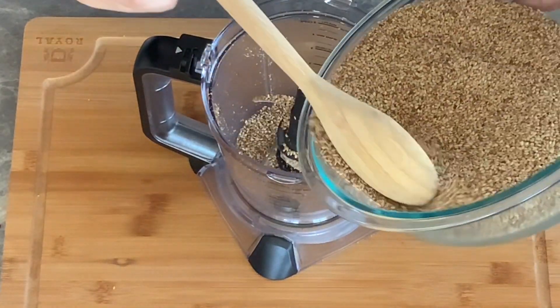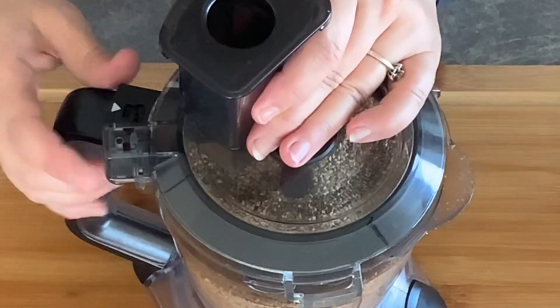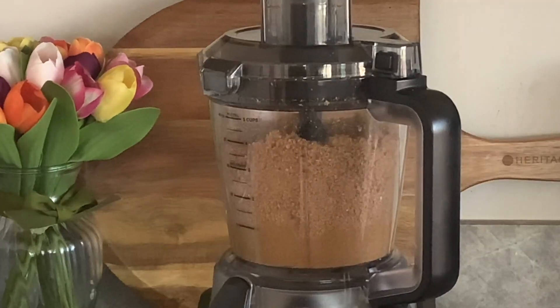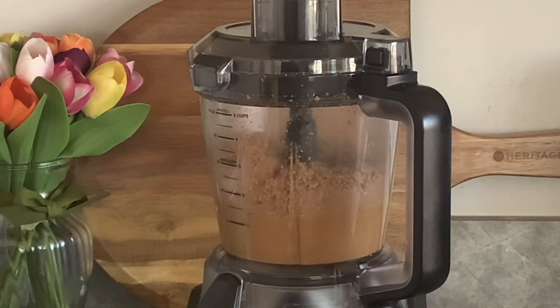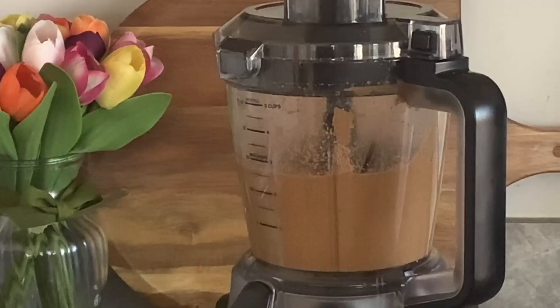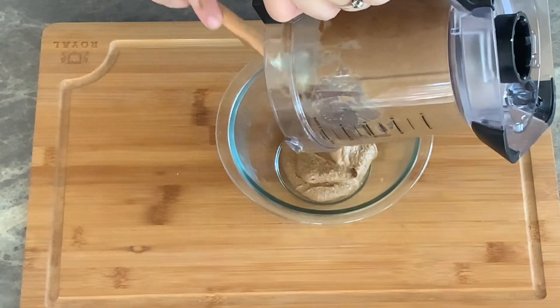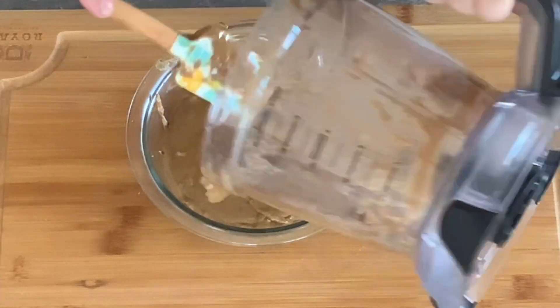Now place the remaining roasted sesame seeds in the food processor. Pulse them for about six to eight minutes until they release their own natural oil and transform into a creamy butter. Scrape down the edges as needed. Place the roasted sesame seed butter in a small bowl and reserve.